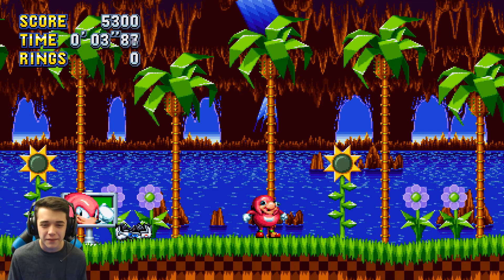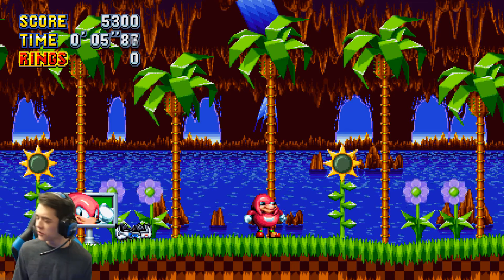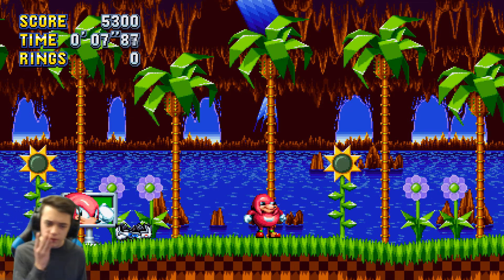Oh yeah, I forgot to make Knuckles sing a song. All right you guys ready for this? I can make him sing a few songs.